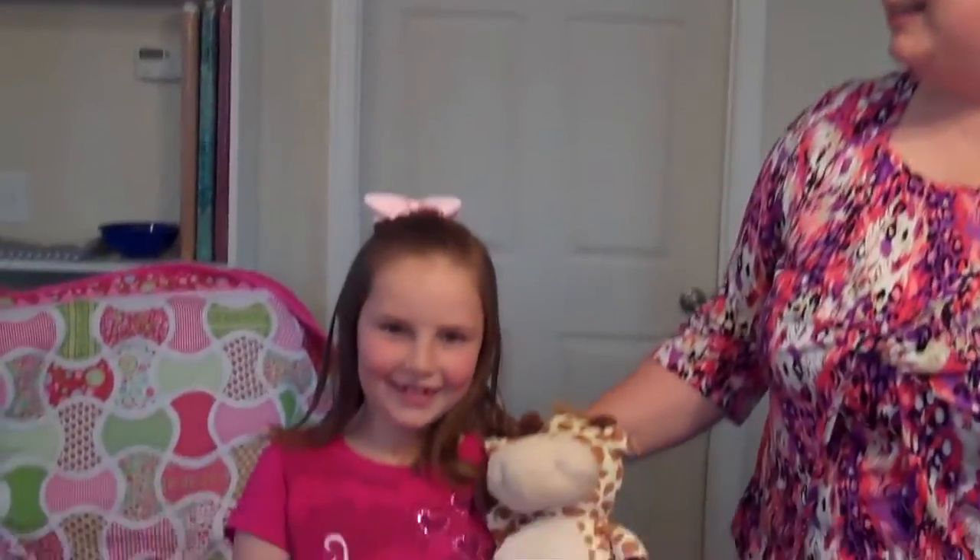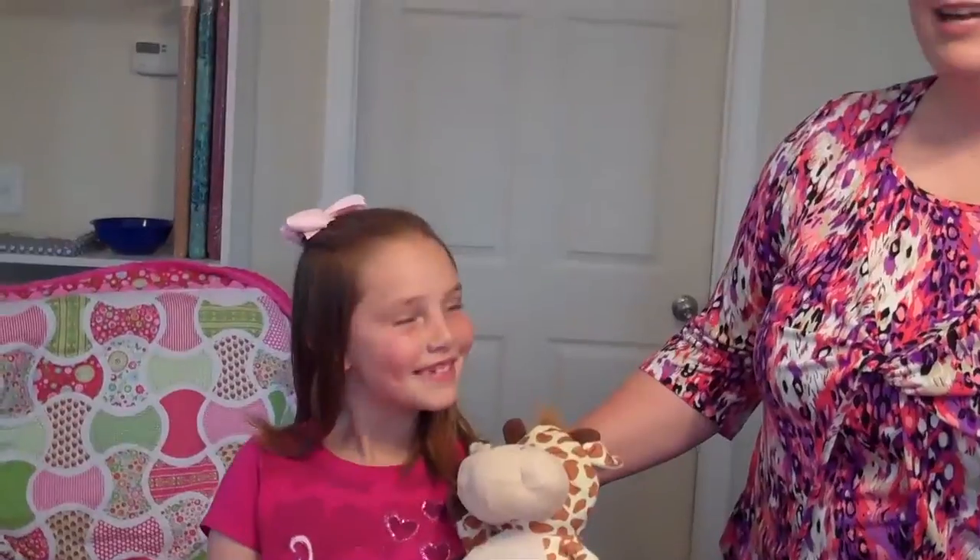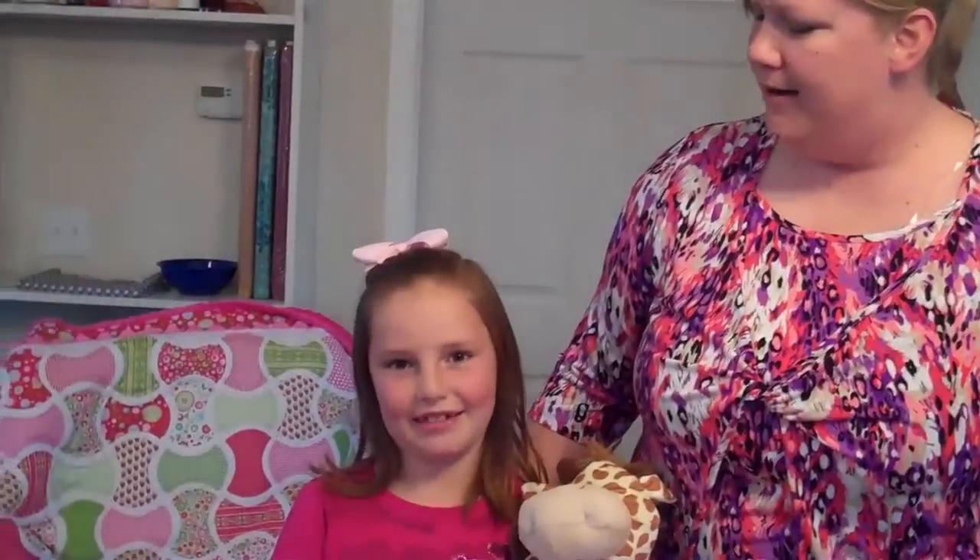Hi, I'm Bonnie Bailey from Pie Plate Patterns and welcome to Tutorial Tuesday. We have a special helper today. This is Sarah Oldroyd and she is my niece. She's going to be helping us with our tutorial today. She's 8 and she's going to be helping us with our quilt today.